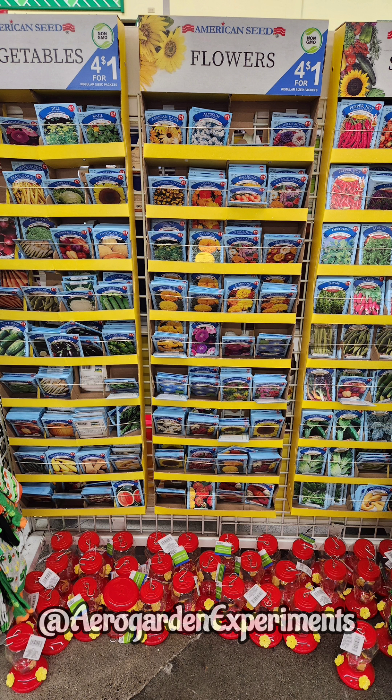The first one is seeds. There are many seed varieties that we can grow comfortably in hydroponics. The seeds that I load up every year are lettuce, spinach, dwarf kale, bush beans, and a couple of flowers.